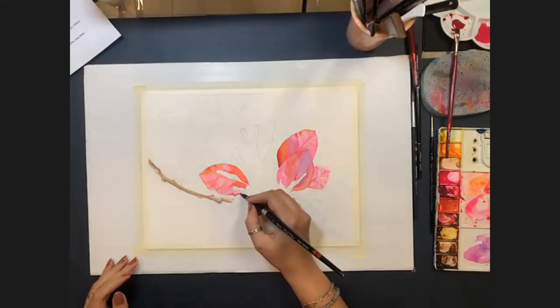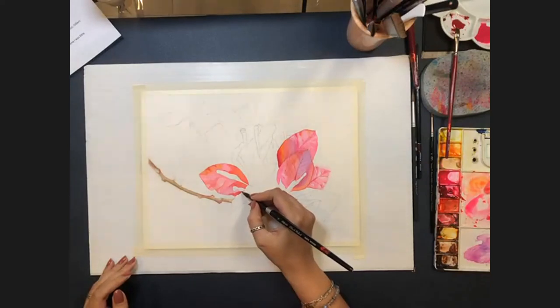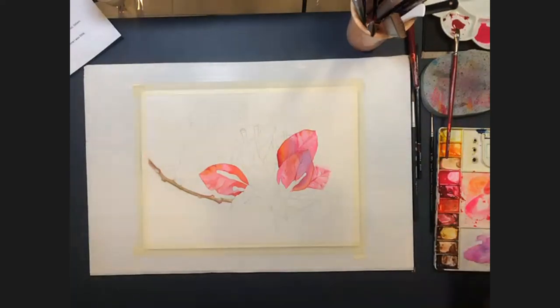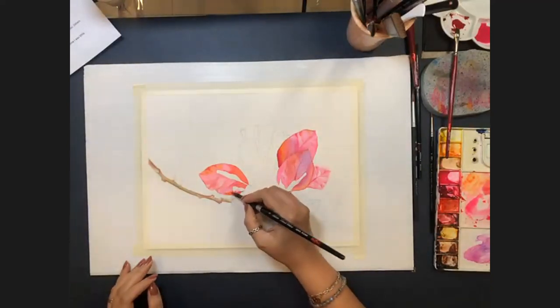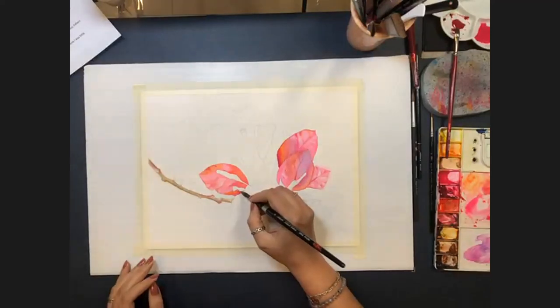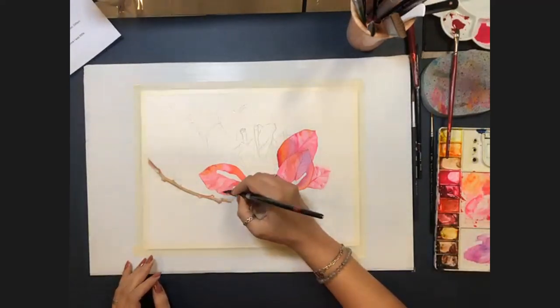Sally asks how Allison keeps her lines so precise. Allison attributes it largely to a lot of practice. She acknowledges they aren't always perfect but practice is the key.